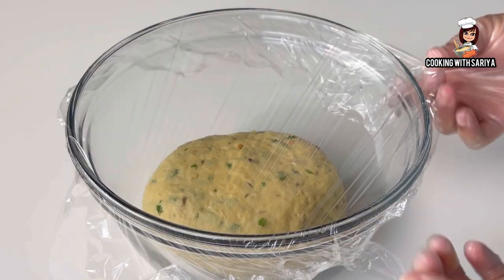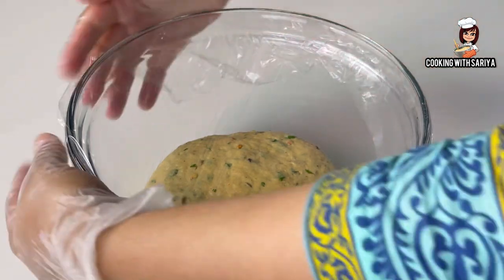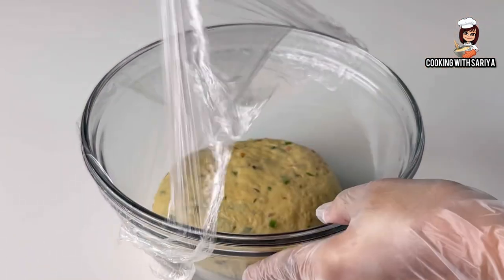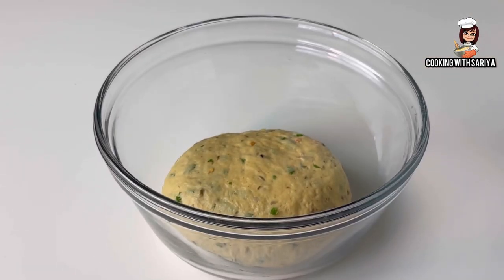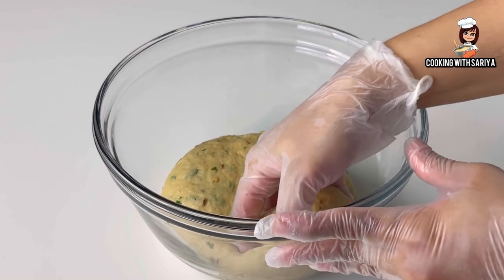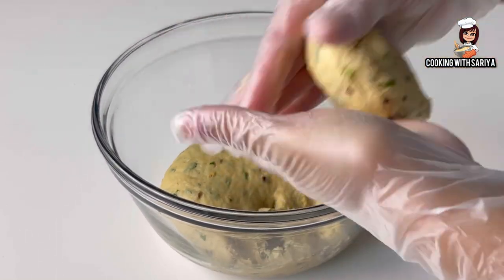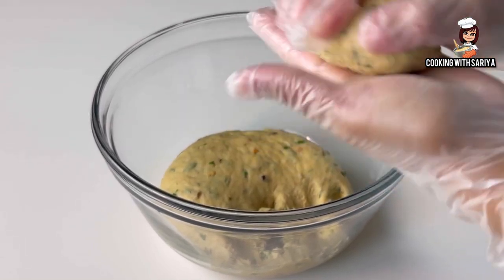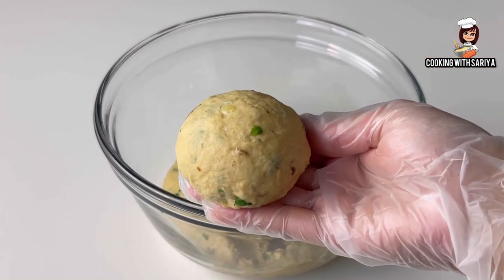We will cover it for 10-15 minutes, then we will move on to the next step. After about 15-20 minutes, we will remove the cover and divide the dough into equal medium-sized portions. You can also make small-sized portions.